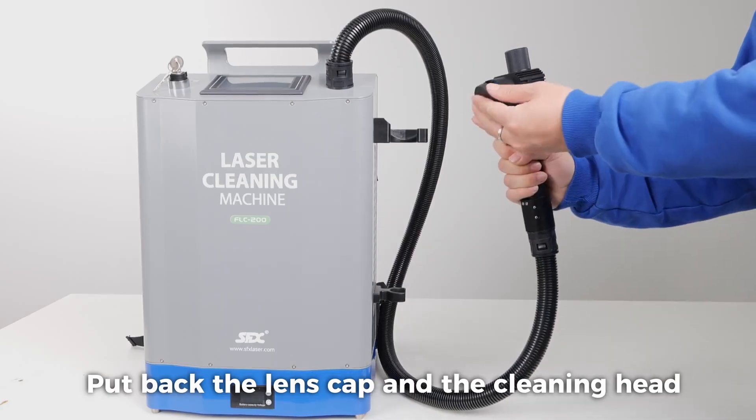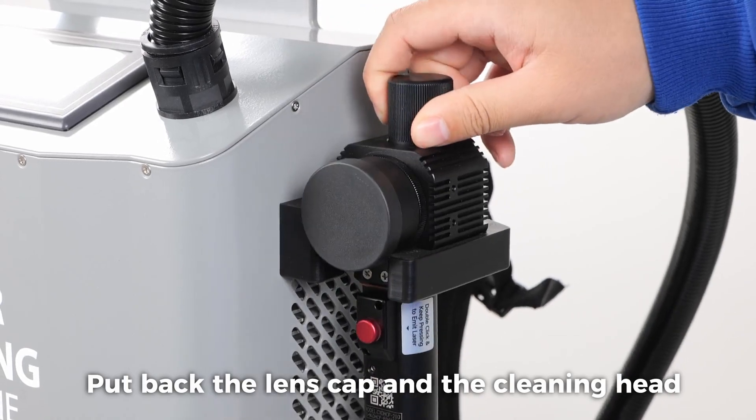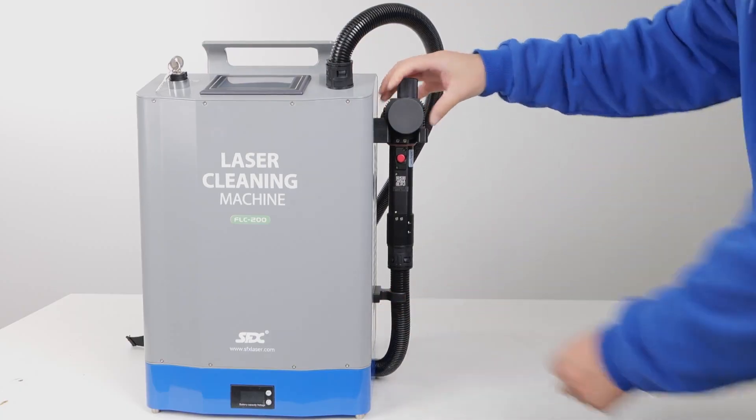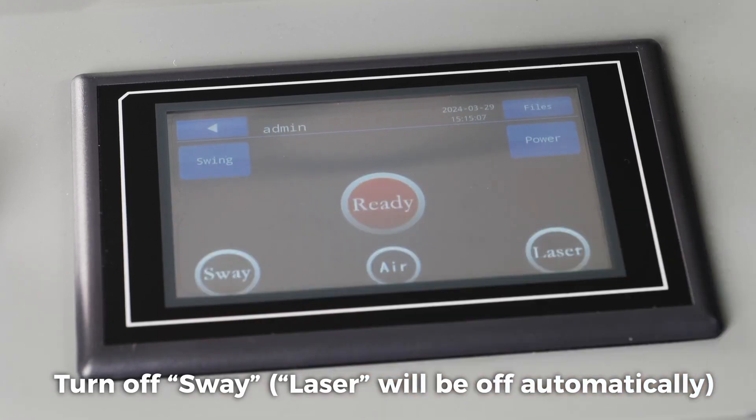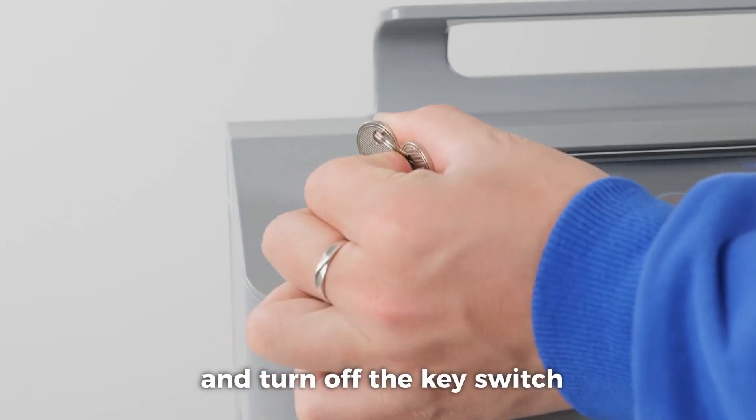Put back the lens cap and the cleaning head. Turn off the sway laser — it will turn off automatically. Press the emergency stop and turn off the key switch.